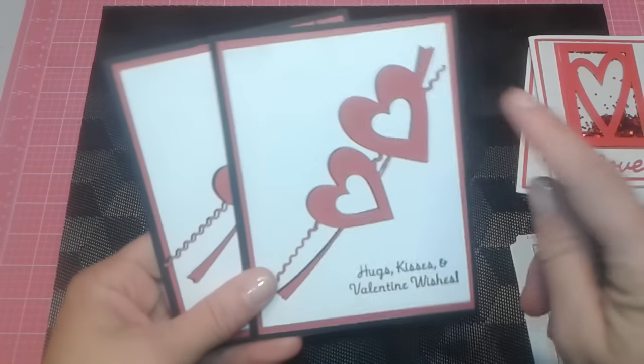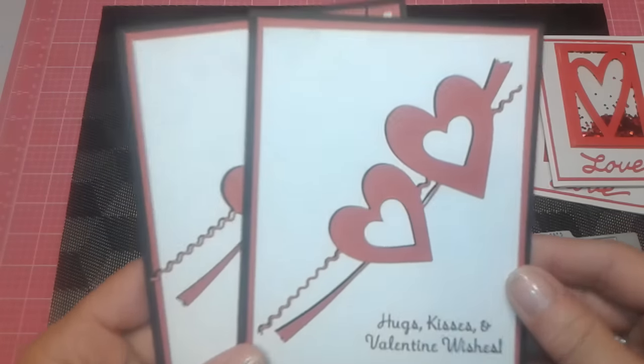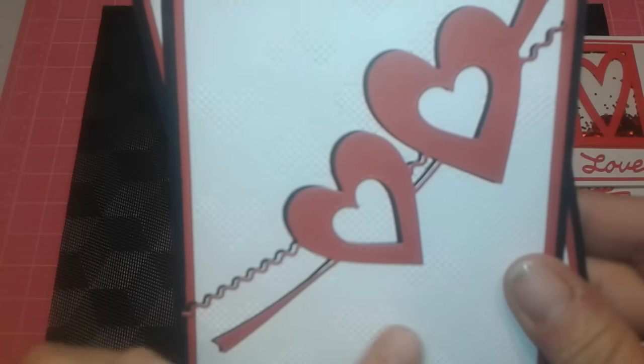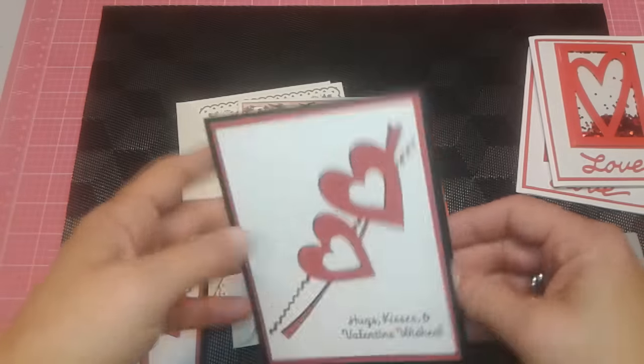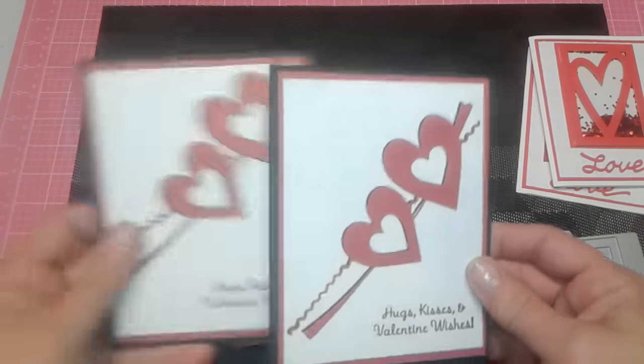I also created two of these. This is my newest die this year — it is a Memory Box die. I used that stitched heart XOXO die cut here, and I did just make two of those. On the inside I just lined it as well, very plain but very pretty.